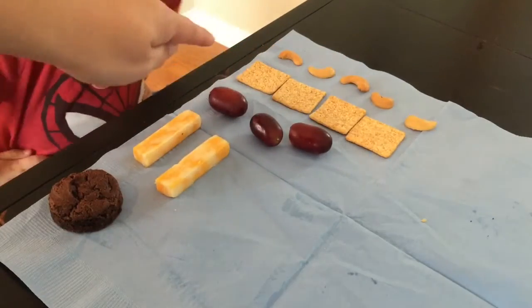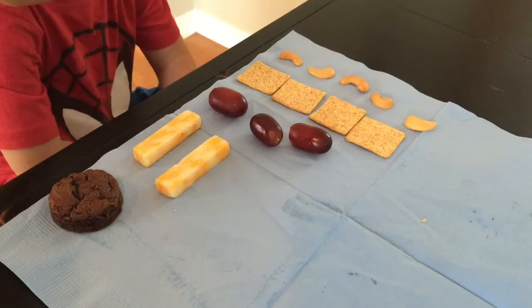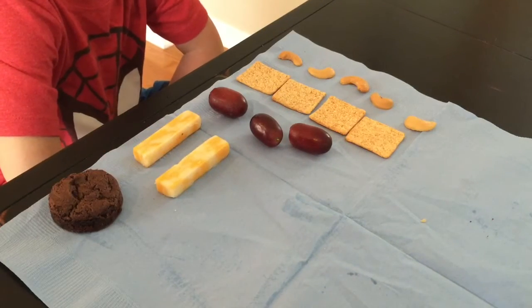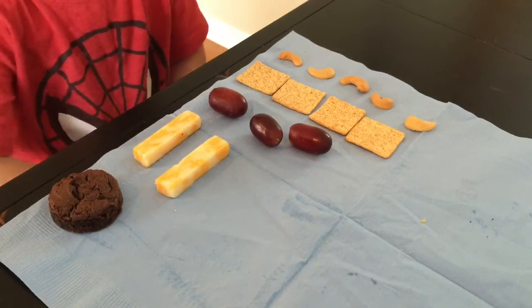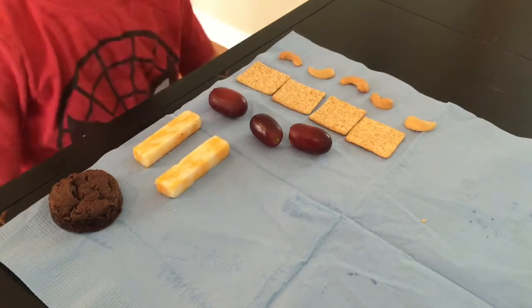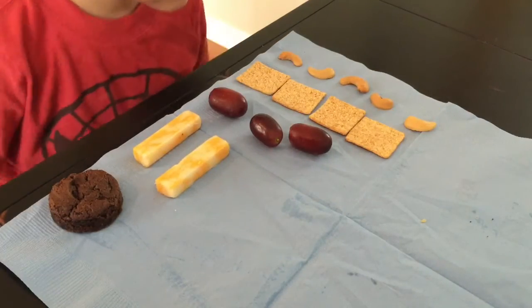Five nuts, four crackers, three grapes, two cheese, and one cookie. Which do we have the most of? We have the most nuts because five is the biggest number.